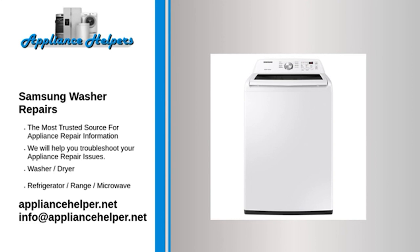Samsung washer won't spin or agitate — drive belt. Inspect the drive belt to determine if it is broken or if it is loose on the pulleys. If the drive belt is broken or loose, replace it.